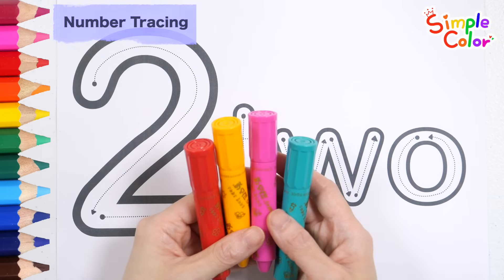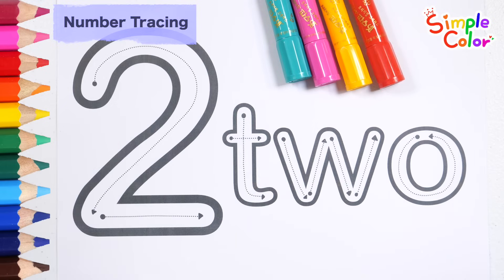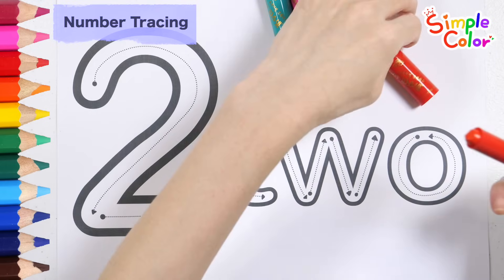Learn how to write the number two with crayons. Write the number two with a red crayon.